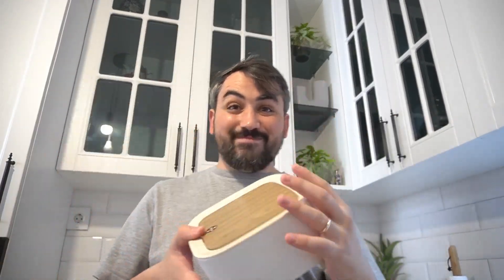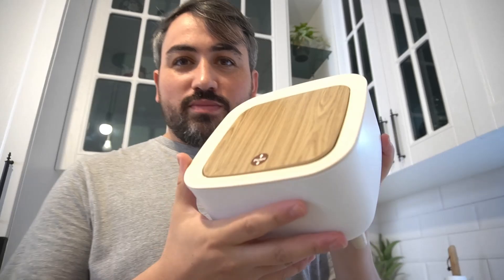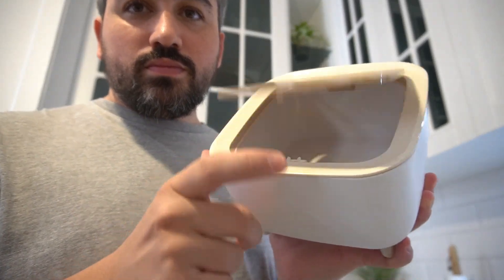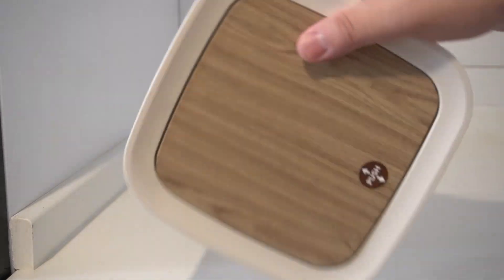Hey there. If you need a compact and stylish way to keep your space tidy, the Uralpha Mini Countertop Trash Can is perfect. Compact and convenient, with a 0.5 gallon capacity, it fits perfectly on countertops, desks and tabletops.